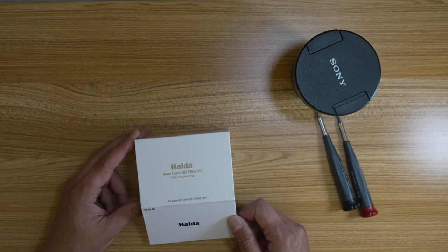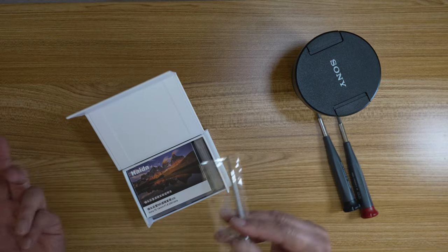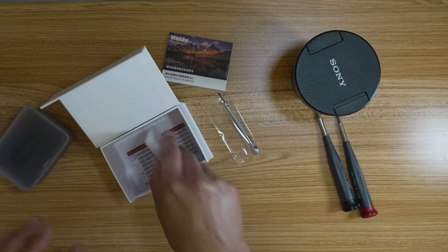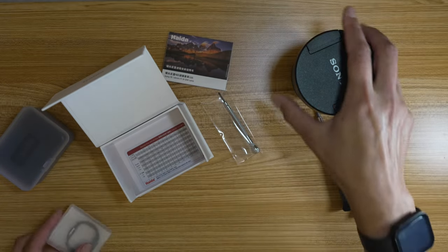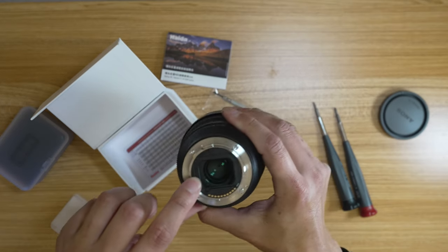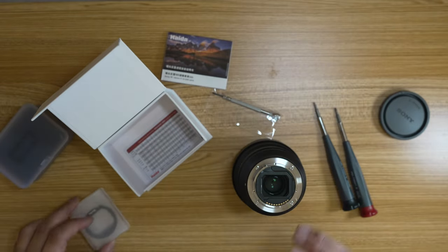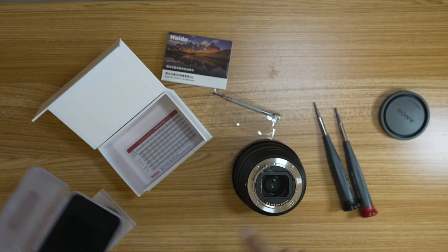So this is the Haida rear lens ND filter kit. Basically what it does — it comes with a screwdriver for its own screws because you're replacing the plastic piece inside this lens with this piece. What you have to do is pop this little plastic piece out and replace it with the Haida, and then their little ND filters will fit inside the insert.